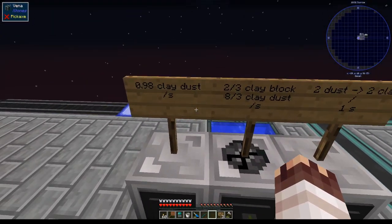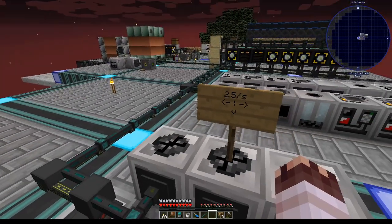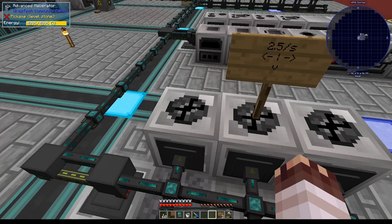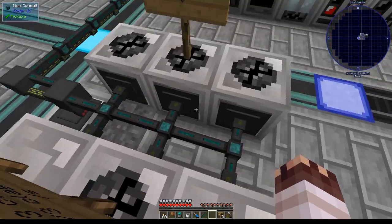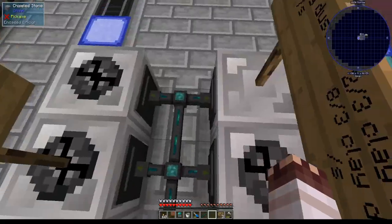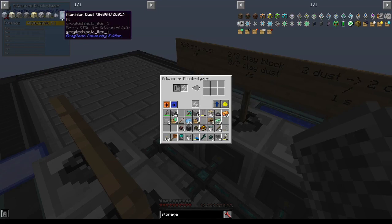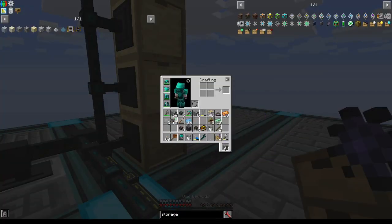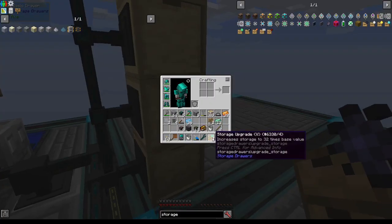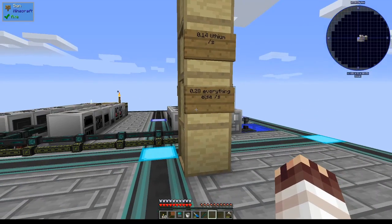According to my calculations, I'll only really be using about 0.245 clay blocks per second, which is equivalent to 0.245 cobblestone per second, or 0.245 gravel per second — which is one tenth of our current capacity. So this could be used for so many other things, and that's why I'm setting all of these to round-robin mode. These four drawers will be for the lithium, sodium, aluminum, and silicon dust. I'll be giving them four void upgrades and one storage upgrade five each. We're going to get 0.14 lithium per second and 0.28 of everything else per second.